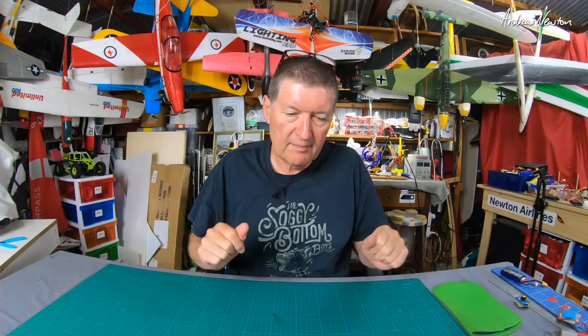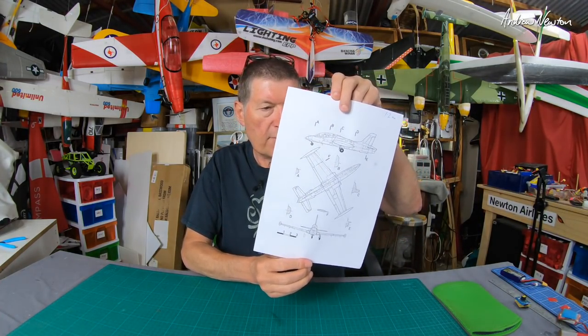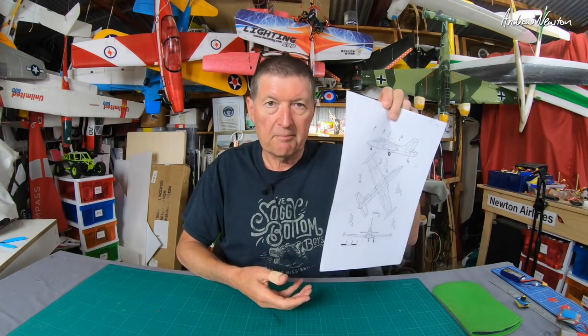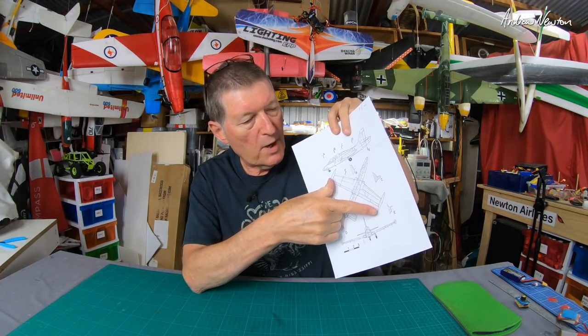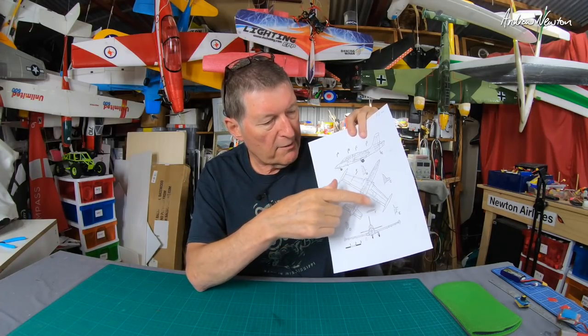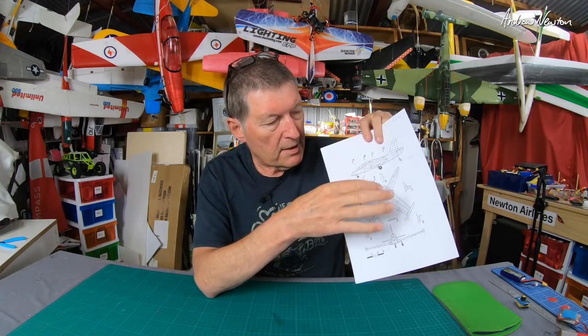So, how to come up with a foam board version of it. It's going to be a prop and not an EDF. I'm not going to be strictly sticking to scale details — I just want to make something that looks similar but I can fly. I'm thinking about a 1.1 or 1.2 metre wingspan, so a substantial size. I'll source a three-view drawing, and I printed this one out so that it's sort of 1/10th scale to what I'm going to build, so I can just measure off that.